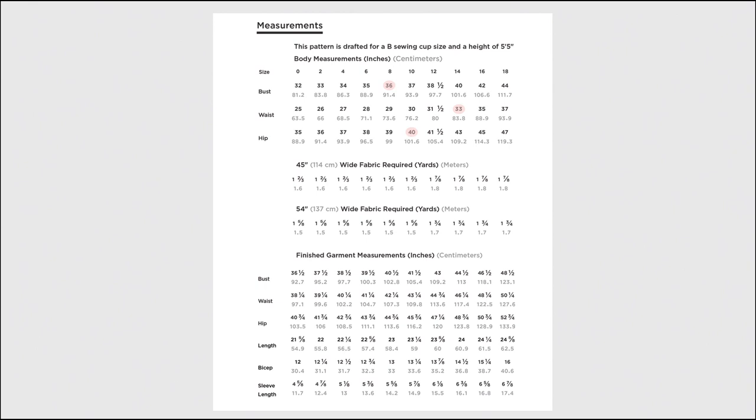If you fall into different sizes for each measurement, you can either go with a straight size of the largest measurement or blend between sizes to get a better fit. The waist is the least important measurement, so if that's the largest size you fall into, check the finished measurements for that size. If you're more than a size apart in the more important measurements of bust and hip, you'll likely want to blend to avoid having one section of the shirt tight or loose. In my case, I would blend from an 8 at the bust to a 10 at the hips and omit my waist measurement entirely.